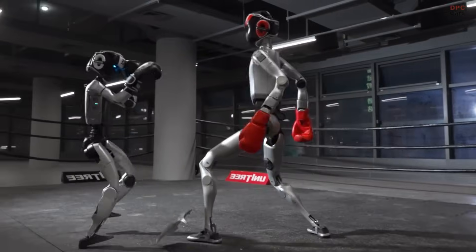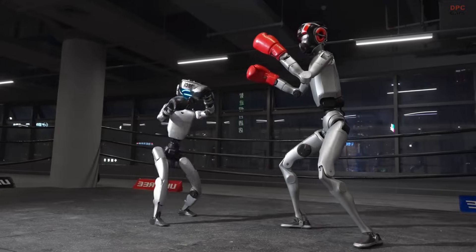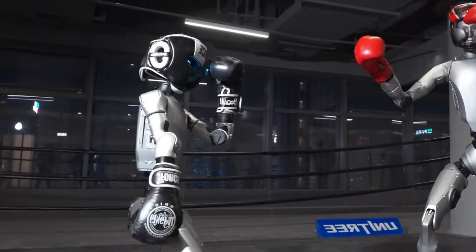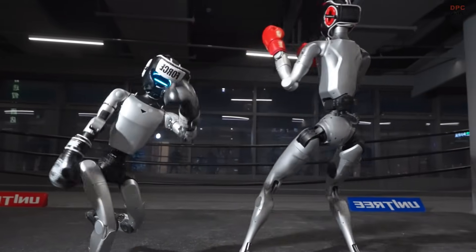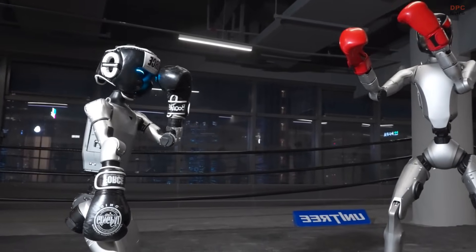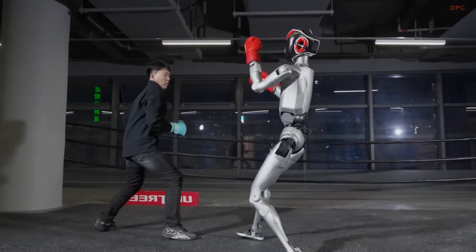Unitree's newest video featuring its 1.8-meter H2 humanoid robot feels like one of those moments where you can sense how quickly robotics is moving forward. The clip shows the H2 stepping into a controlled sparring session, delivering punches and knee strikes with surprising stability and precision. One of the most memorable moments is when the H2's knee strike lifts a G1 robot completely off the ground — it is the kind of scene that makes you replay it just to believe it.